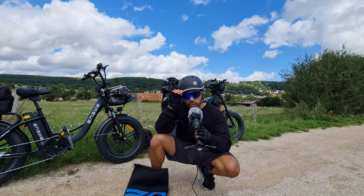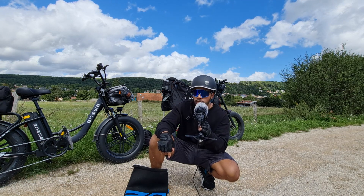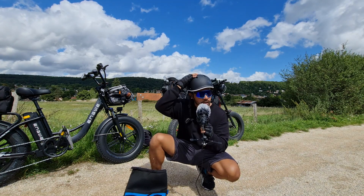On a fait plus de 100 km avec le casque et je n'ai aucun problème de confort. Je le sens sur ma tête au début et après, la sensation disparaît. Ça, c'est quelque chose de très agréable.